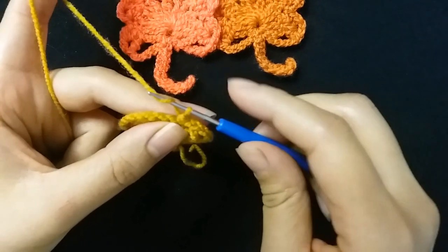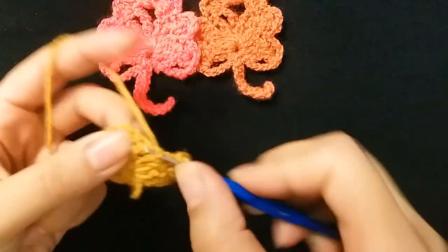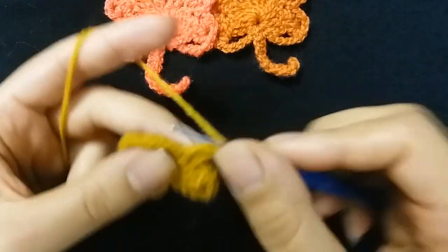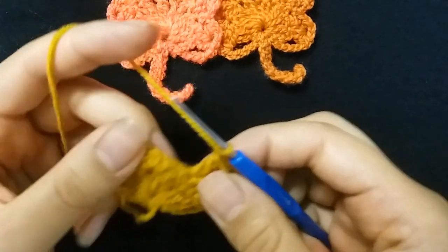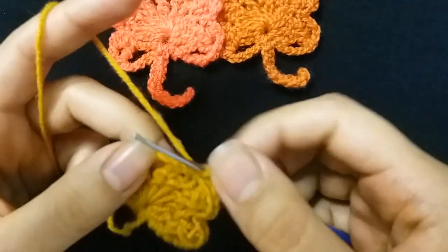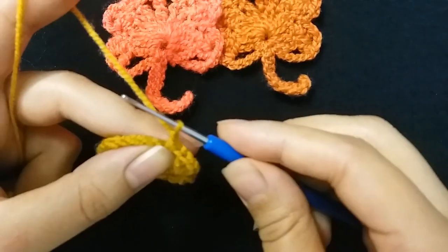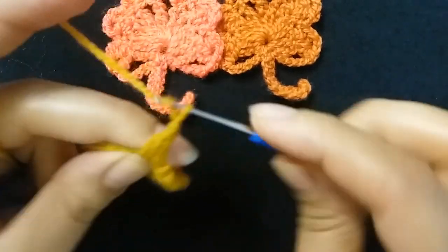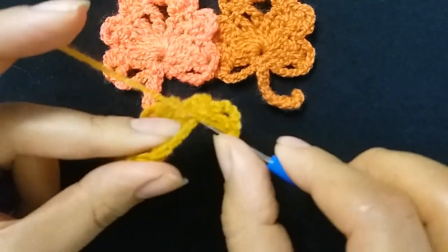Then make one chain and make two double crochet in the same stitch, then make one chain and make two double crochet in the same stitch between two chains. Then two double crochet in the next stitch, make one chain and slip stitch in the next stitch. I will repeat around: one chain, two double crochet in the same stitch, chain two and two double crochet, one chain, slip stitch the next.